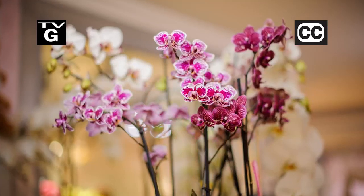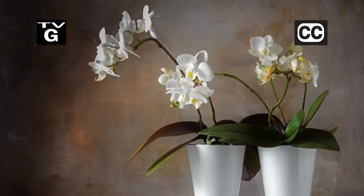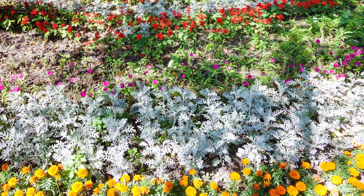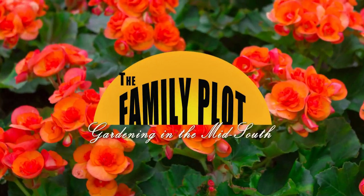Hi, thanks for joining us for The Family Plot, Gardening in the Mid-South. I'm Chris Cooper. Orchids give a sophisticated look to any room, but there are certain things you need to do to keep them happy and flowering. Also, it will be summer soon, and that means it's time to change out the plants in the flower bed. That's just ahead on The Family Plot, Gardening in the Mid-South.